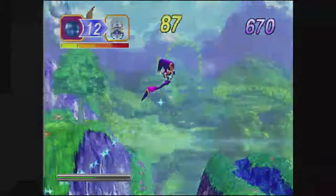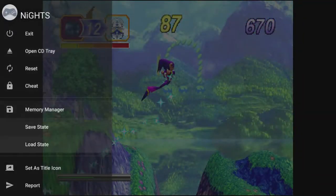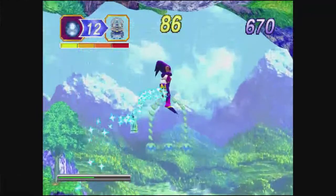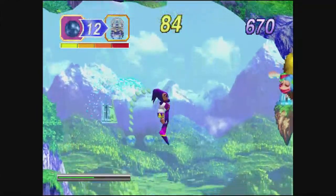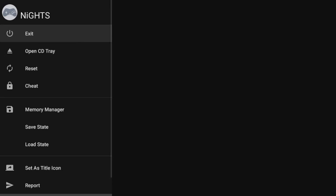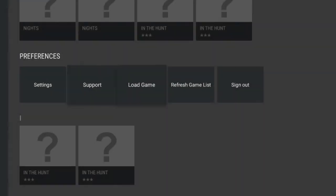I'm going to try to enable analog control. Let's see if it's going to enable it — nope, it kicked me out. Should have just stuck with the D-pad. But yeah, as you can see that one does work as well.